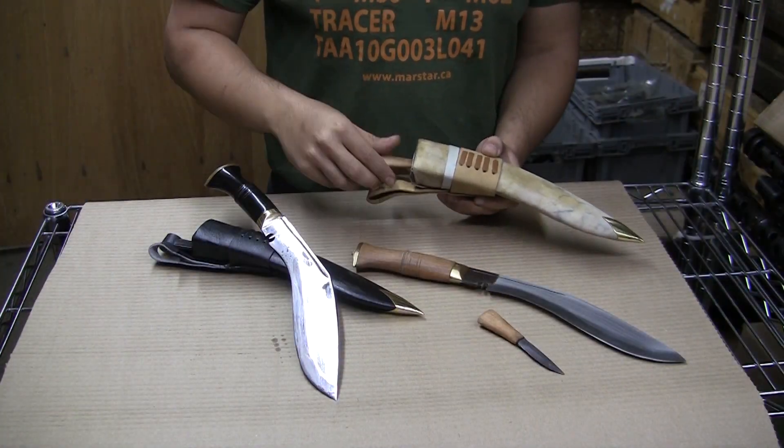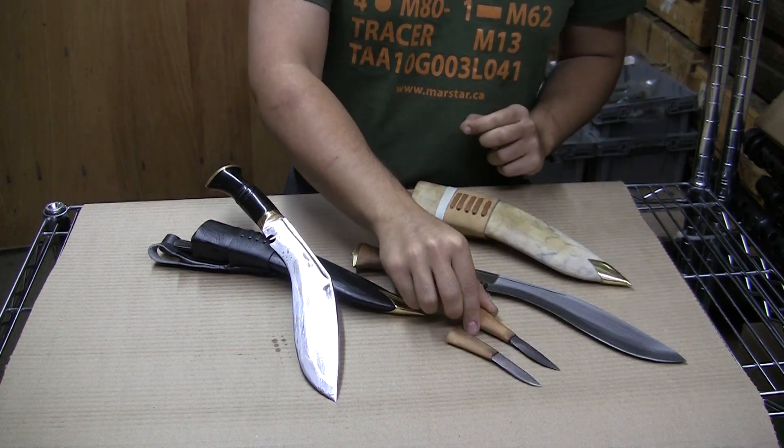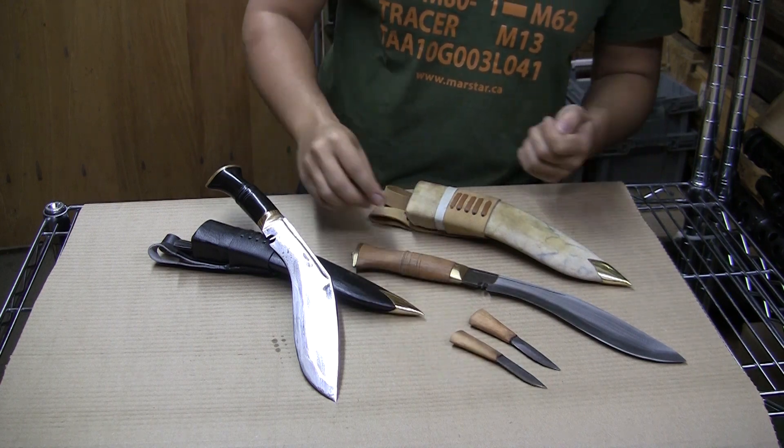Each knife comes with two small accessories. The first is a small knife for smaller jobs. The second is a sharpening accessory for resharpening your blade.